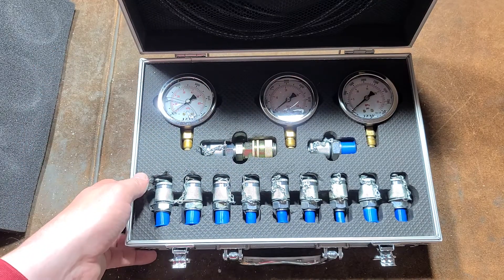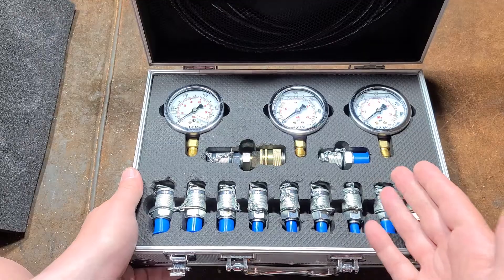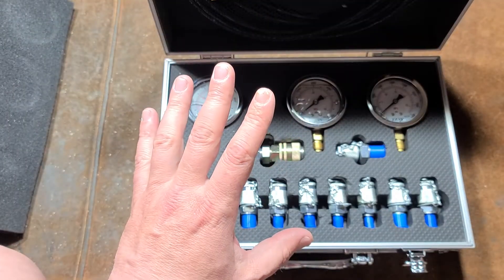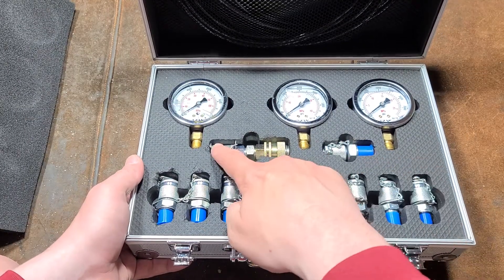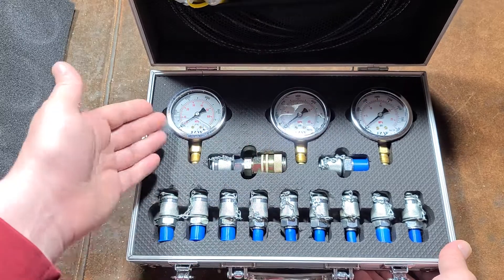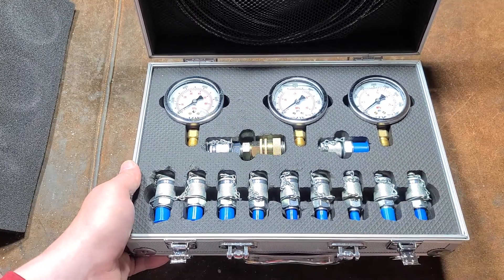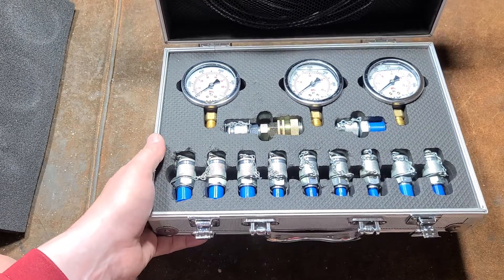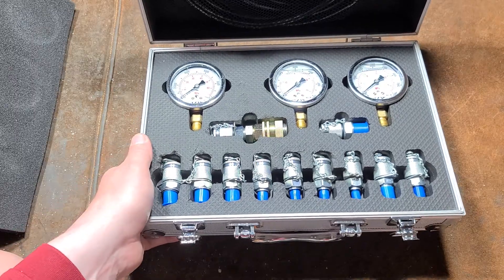It's kind of interesting — this time around they sent me a list of items, and one of them was this, what they call an 11-piece hydraulic test kit. They also have a much larger, like a 22-piece or something. On the website and on Amazon, this is $70, where you get 11 different thread test fittings. This particular fitting also has a hydraulic quick release on it. Three gauges: a 10,000 PSI, a 6,000 PSI, and a 4,000 PSI. I actually chose this one because I thought it was probably the best value in a lot of situations.